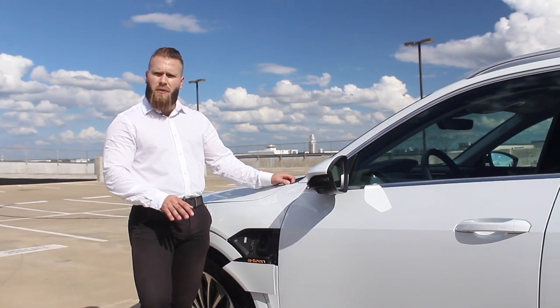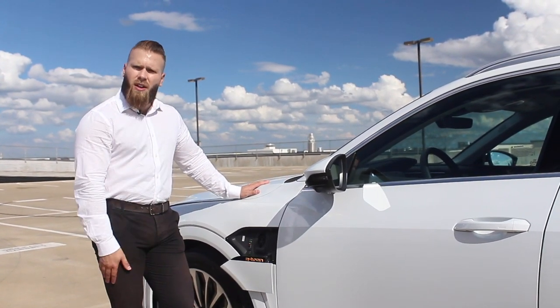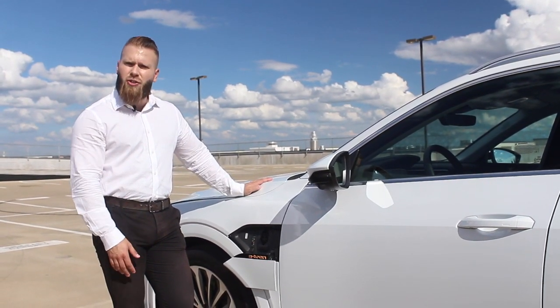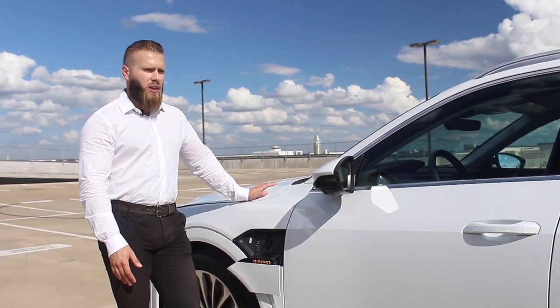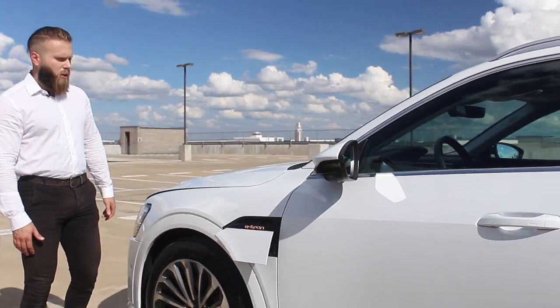During the four-year, 50,000-mile warranty period, you'll have free roadside assistance. So if you have a flat tire, lock your keys in the car, or run out of charge, Audi can come to the rescue 24/7 for that entire warranty period.